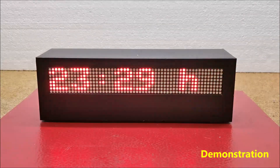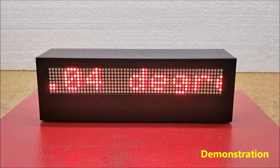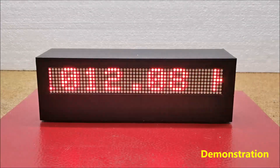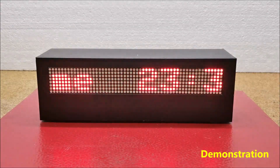Also, the intensity of the LEDs as well as the speed of the scrolling text can be easily adjusted in code in lines initWeight and matrix.setIntensity. The following is a brief description of how the device is made.